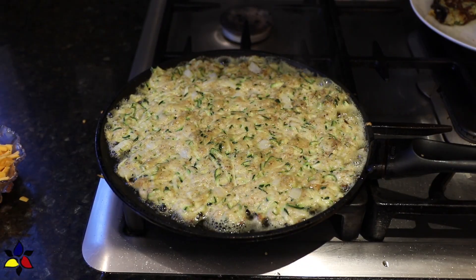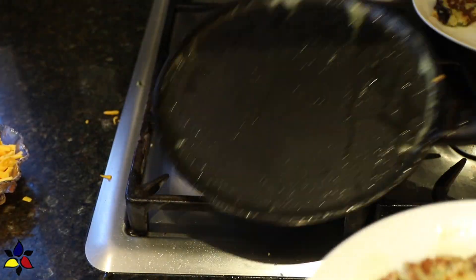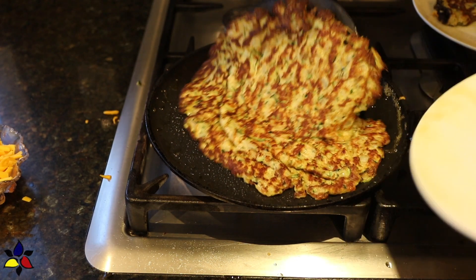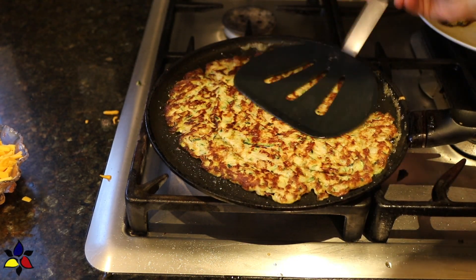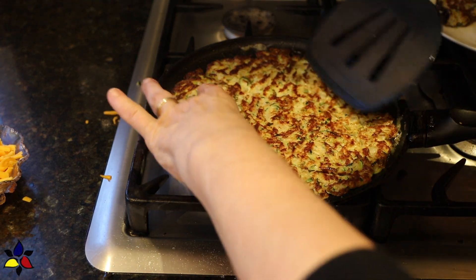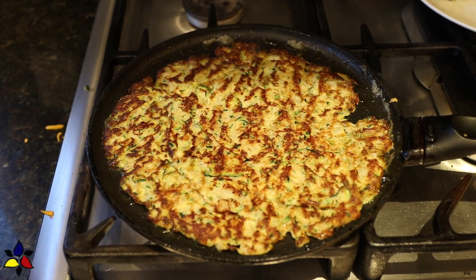It should take you about three to four minutes for the first side. Then use a wide spatula and carefully flip your frittata. If you don't have a wide spatula, here's another way you can flip things over very nicely: put a plate on top of the pan, quickly flip over, and then slide the frittata with the uncooked side down back into the pan.